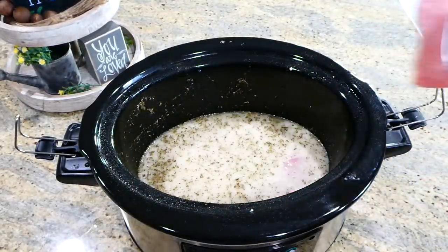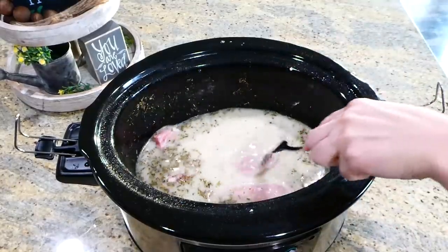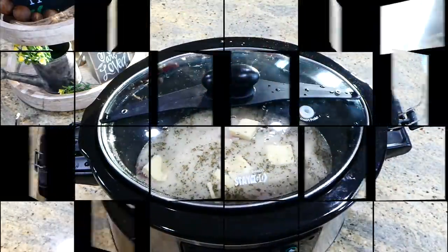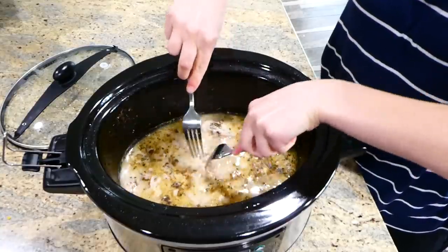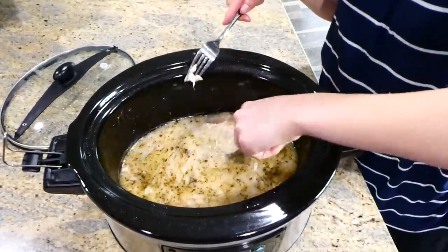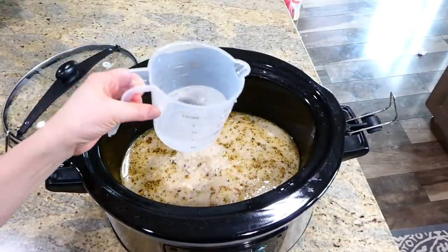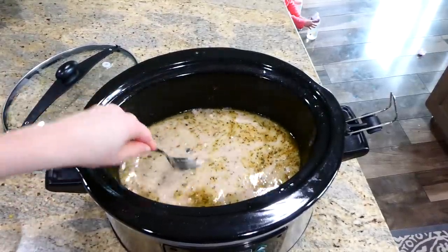Now I'm adding in about five medium-sized pork chops — if you have a larger group, add more and the recipe will still turn out perfect. For the butter, I'm using about four tablespoons cut into smaller pieces, placed on top. This will cook on low for about seven hours. After seven hours I'm just shredding up the pork chops, then adding in one cup of white rice and a half cup of water. Give it a good stir and cook on high for 45 more minutes, or until the rice is nice, fluffy, and cooked.